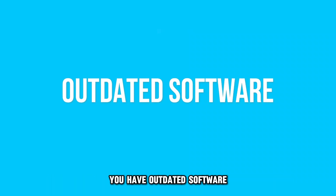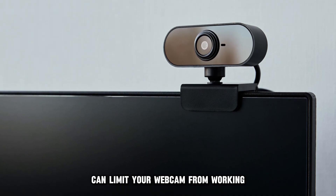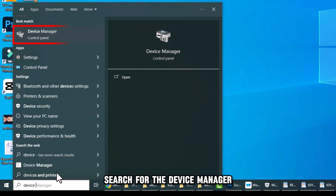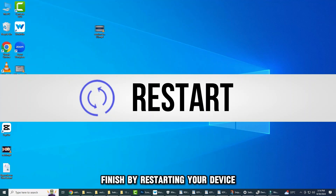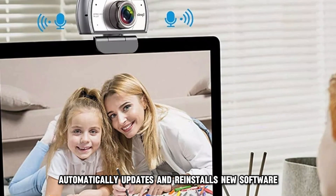Third, you have outdated software. Faulty or outdated software can limit your webcam from working. To update and reinstall it, search for the device manager, locate the Logitech webcam and uninstall it. Finish by restarting your device, which automatically updates and reinstalls new software.